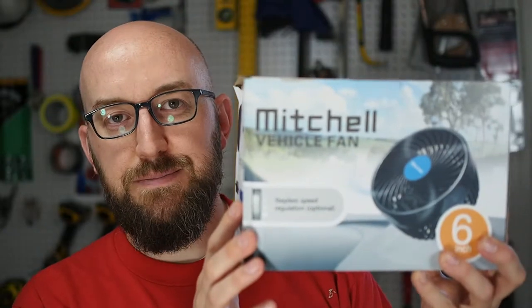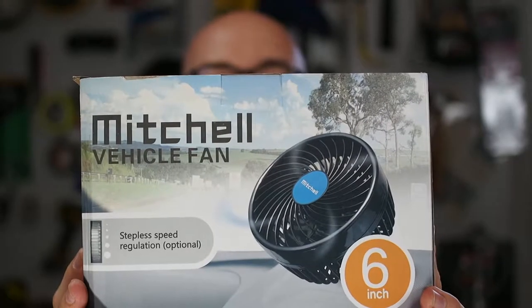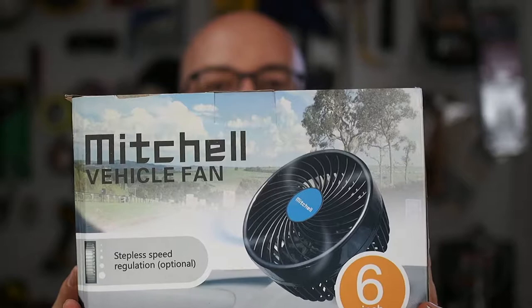Hi, and welcome to Chasing the Twist. Today I want to do a quick video on this 12-volt fan. We're talking about the Mitchell Vehicle Fan, 6-inch variety.